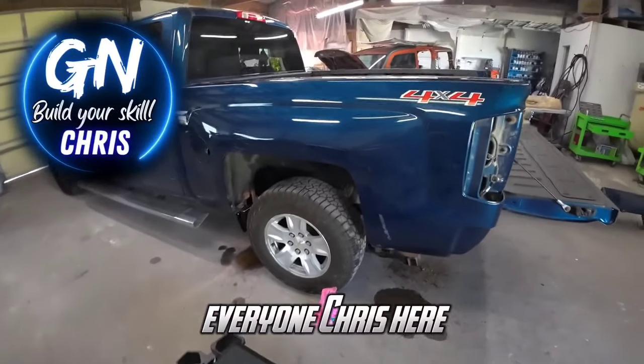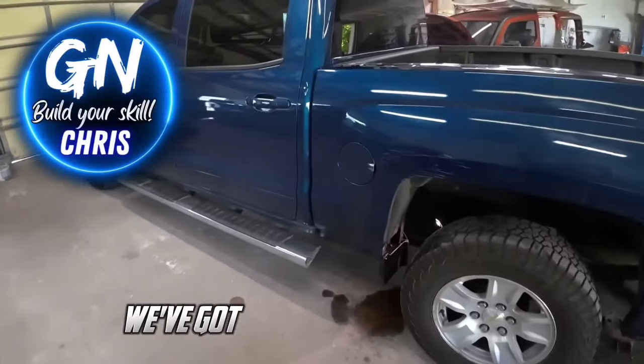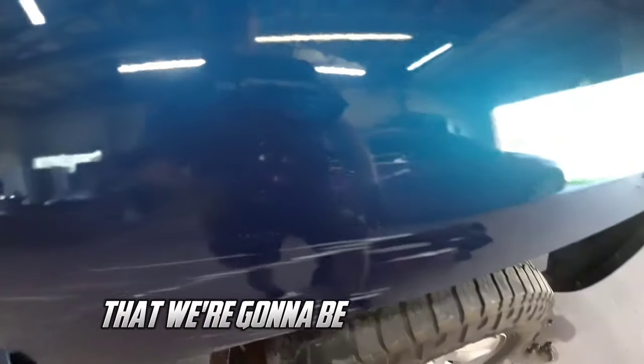Howdy howdy everyone, Chris here and welcome back to Garage Noise. Today this is what we've got going on — we've got a Chevy Silverado here that we're going to be repairing and painting the bedside, and this is the damage here that we're going to be repairing today.